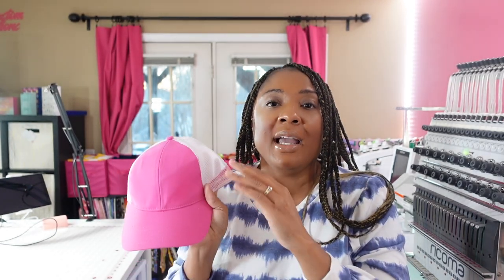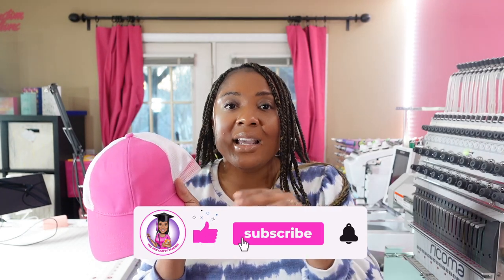But today, we are going to focus on how to embroider a hat. So in my last video, you saw me adding the white toner printer design to my hat and I talked about how profitable it is. The profit margin for this one is even higher.